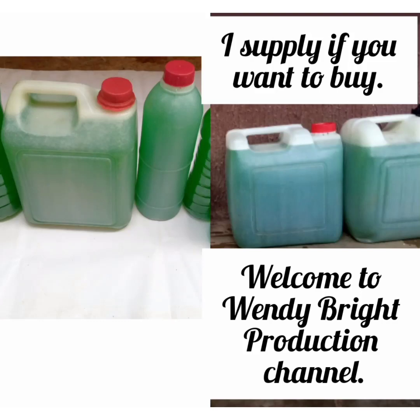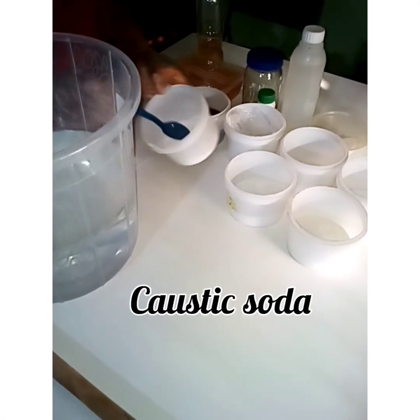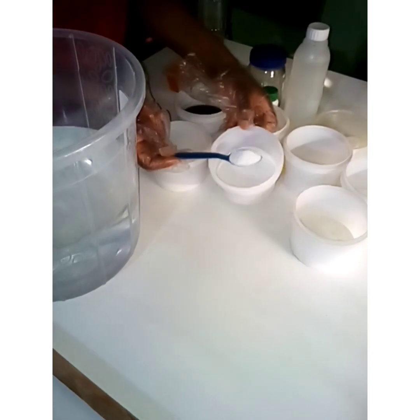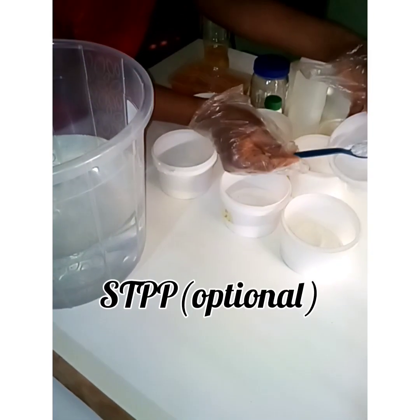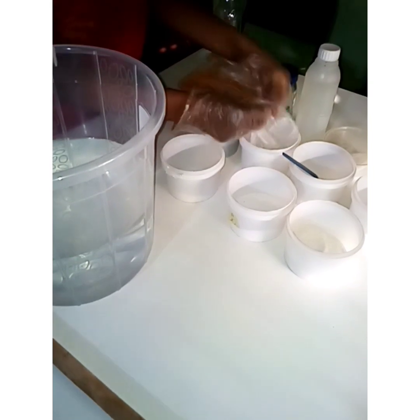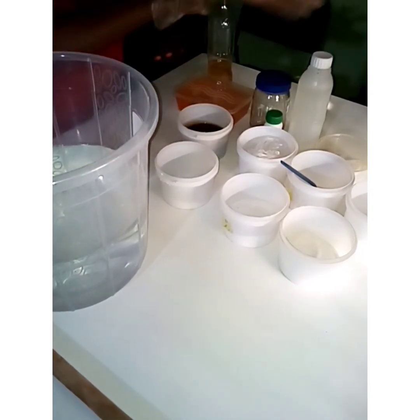Welcome to Wonderbird Photos channel. I supply liquid soap if you want to buy. Okay, how to make liquid soap. The ingredients are: caustic soda, soda ash, nitrous, STPP, SLS, and sulfonic acid.